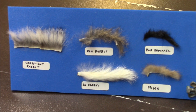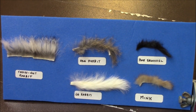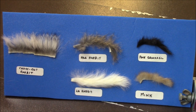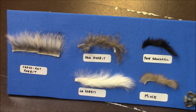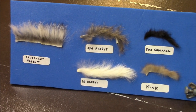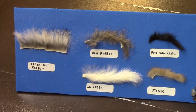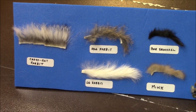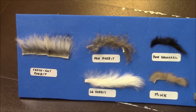If you're unfamiliar with Zonker, it's nothing but very narrow strips of the hide with the fur attached. It comes in all kinds of colors. You can also buy Zonker with all kinds of critter hide. I wanted to show you some of the varieties that we have and maybe explain a little bit about their use.